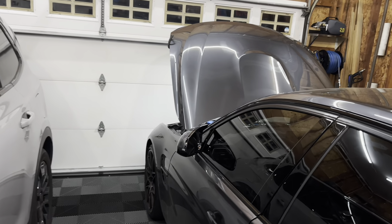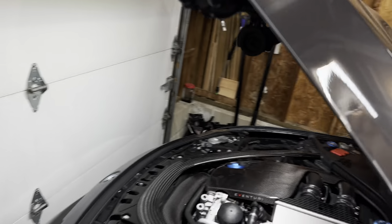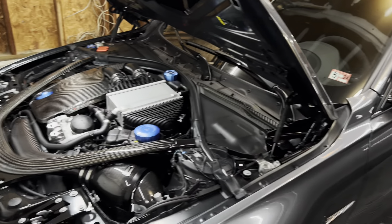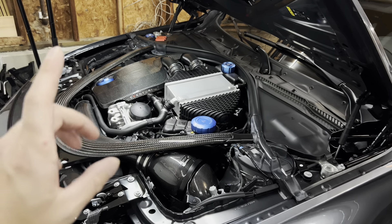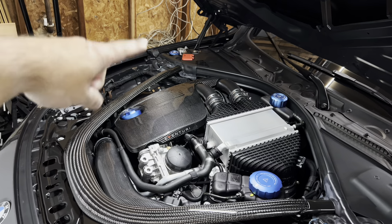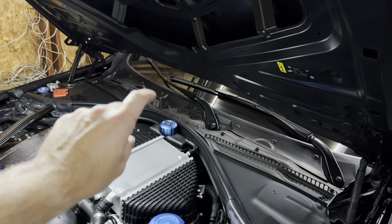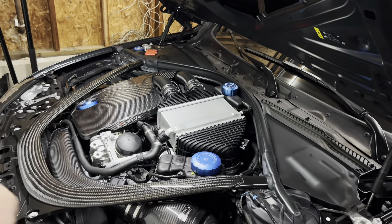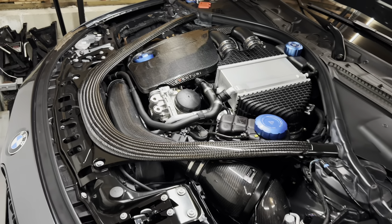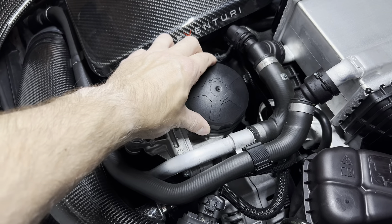Welcome back to the channel. If you've been following along on my F80 modification journey, you know I recently installed the Golden Wrench Supply cap set — the window washer fluid cap, oil cap, coolant tank cap, and charge cooler cap. There was one cap I didn't do because I was still deciding, and that's the oil filter housing right here, where the oil filter goes.